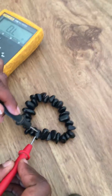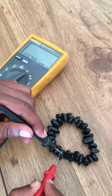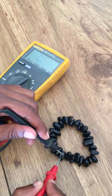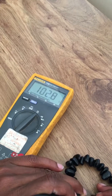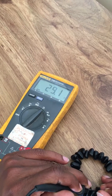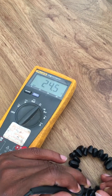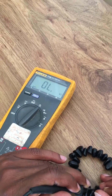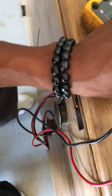Now he's going to test these big pieces on this bracelet — it's getting a nice reading. Oh, look at that! He's also got some bracelets on.